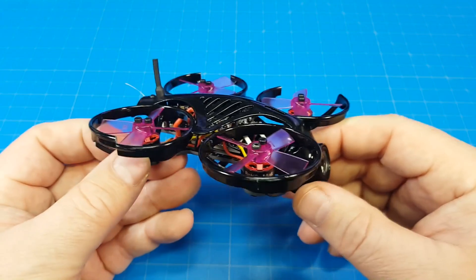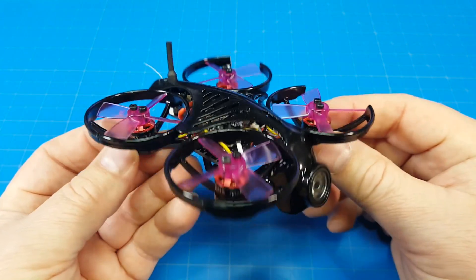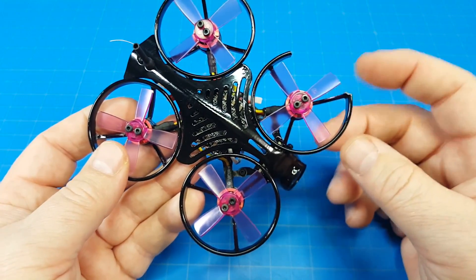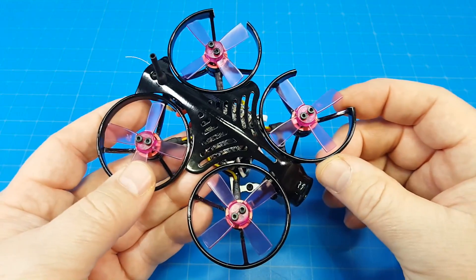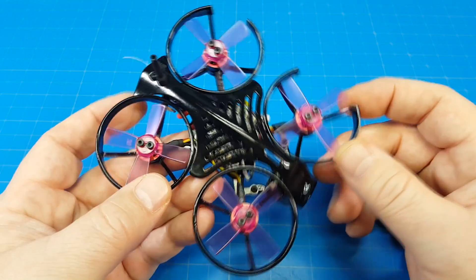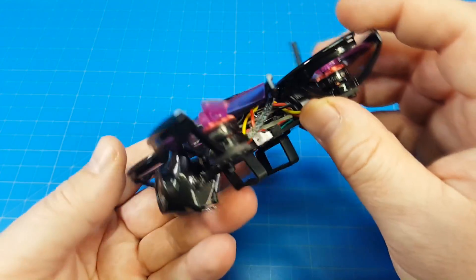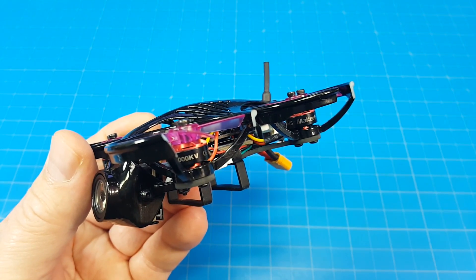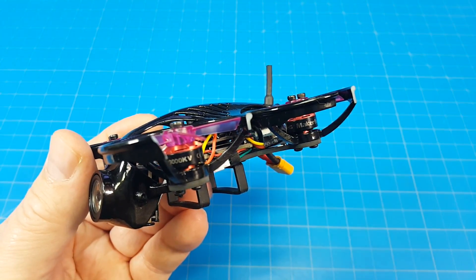I'm going to take these prop guards off for the hoops and give this a fly when the weather clears outside. I have passed on the information to MakerFire that these ducts need to be a lot stronger. I don't know what these materials are — maybe if you get a good look at the plastic ends, some chemists or plastic experts out there can tell.